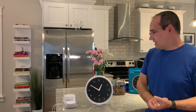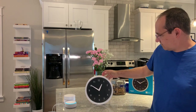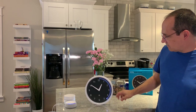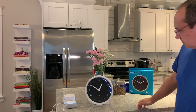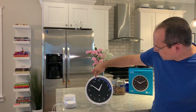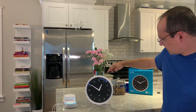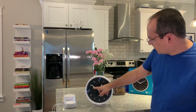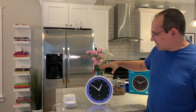Let's go ahead and try some timers — software updates are done as well. Alexa, set timer for 30 seconds. You can see it started ticking off — each LED is a second going down. Alexa, set timer for one minute. Second timer, one minute, starting now. You can see the minute timer on the clock face. Alexa, set timer for 10 minutes. Third timer, 10 minutes, starting now. So now this is the 10-minute timer, this is the minute timer, and the 30-second timer just went off — you can see it flashing.